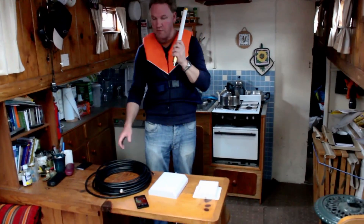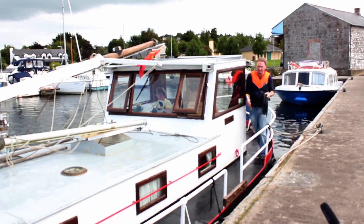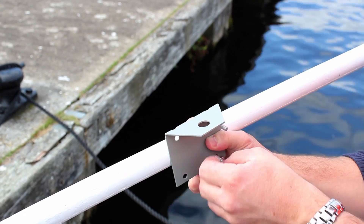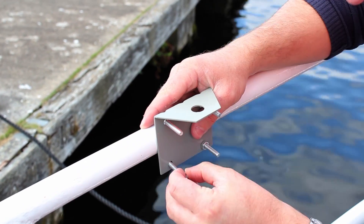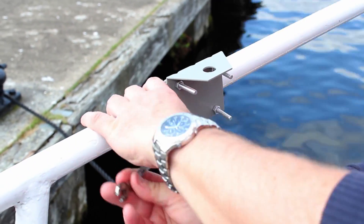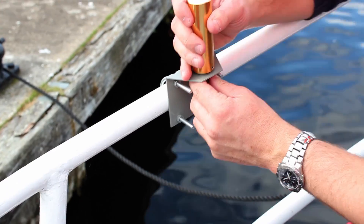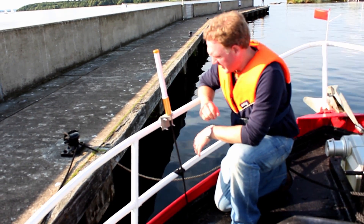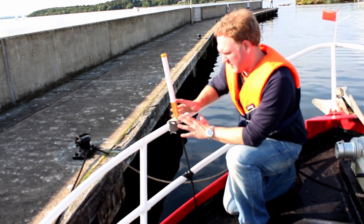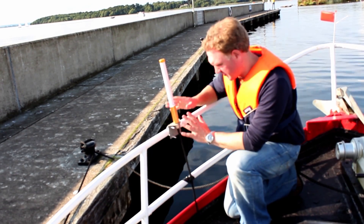So what we're going to do is go outside now, take the omnidirectional antenna and this coax cable and install it. Here I have the omnidirectional antenna installed on this rim. It's more ideal to have this omnidirectional antenna installed on top of a mast, as high up as possible on your boat, but for demonstration purposes and simplicity I've just installed it here.